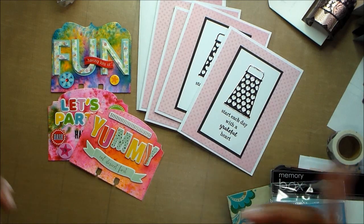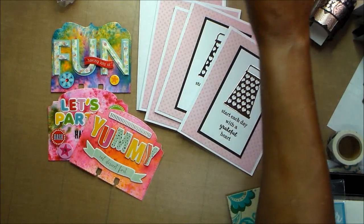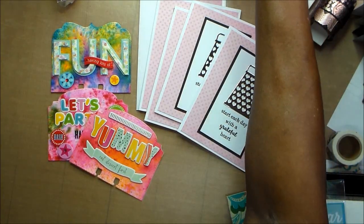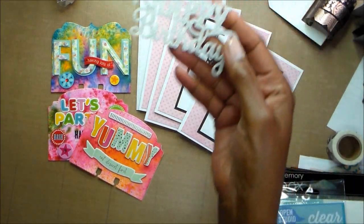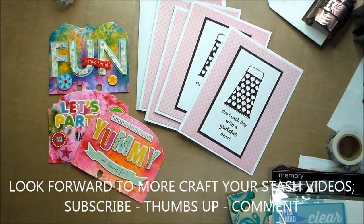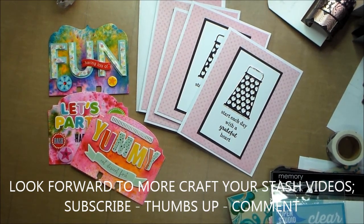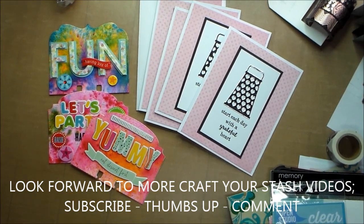Thank you so much for watching. If you like this video, give it a thumbs up. If you're not a subscriber, please subscribe. I got this, and this is one of those things I need to use, so we'll see where that can go. I'm going to go because I am rambling and stumbling over my words now. And I have had an allergic reaction — I was vacuuming and it was bad. Thanks a lot guys. I will talk to you soon. Bye.